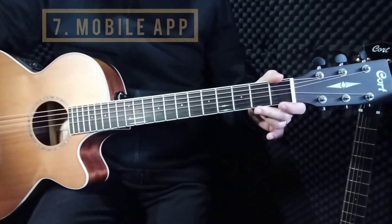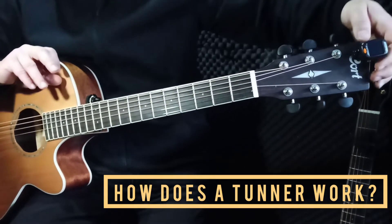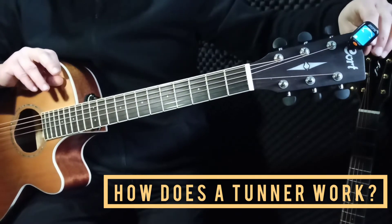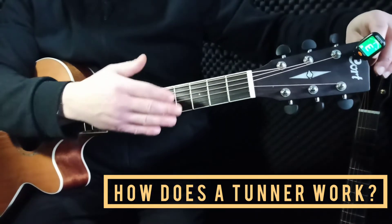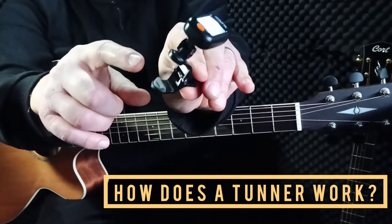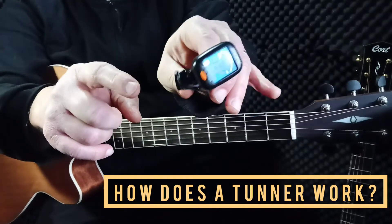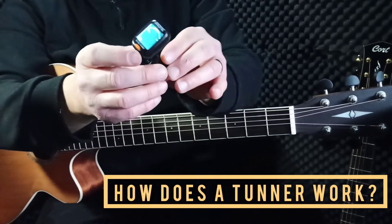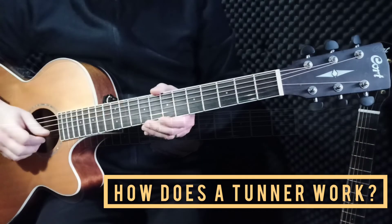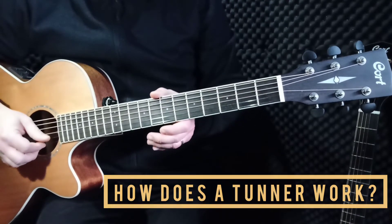The advantage of the clip-on ones and the built-in ones is that they all work by transmitting the vibration of the string through the body of the guitar to the sensor. The sensors pick it up and tell you if it's right or wrong. So the advantage is you can tune your guitar with all of these even with any noise around — on a stage or anywhere.